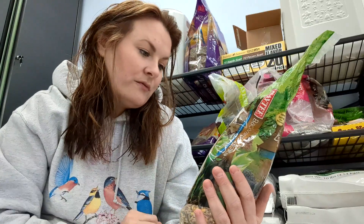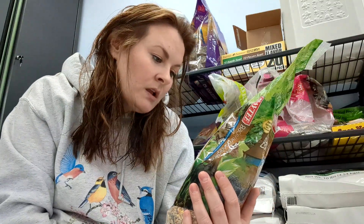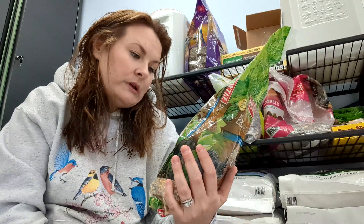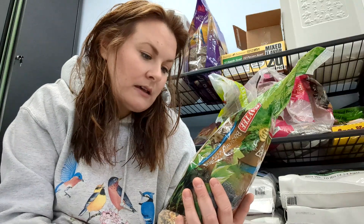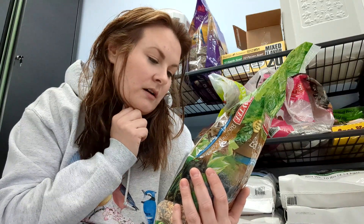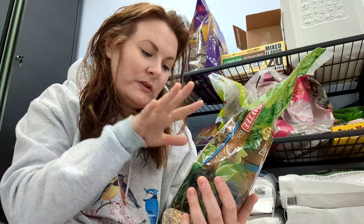Yellow field peas, sun-cured alfalfa meal, dehulled soybean meal, ground corn, ground oats, ground wheat, calcium carbonate, dicalcium phosphate, and salt.